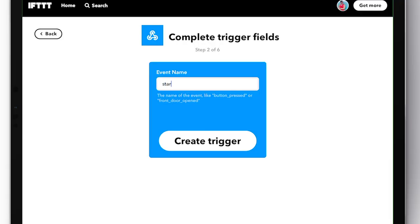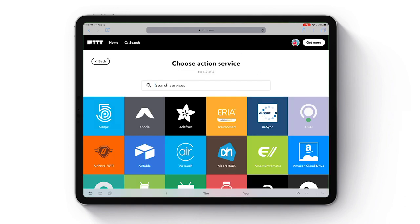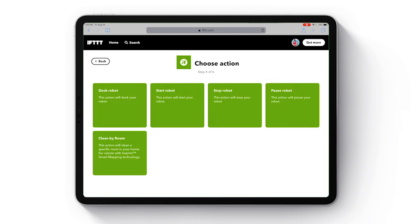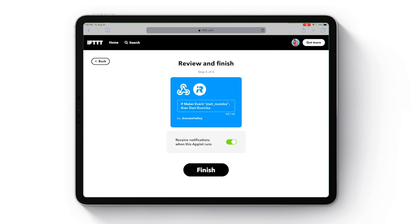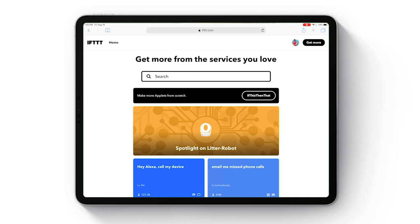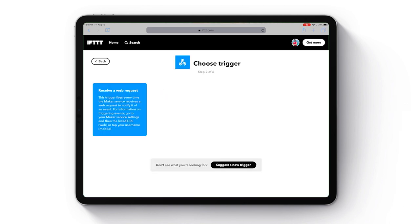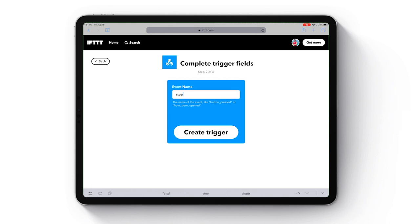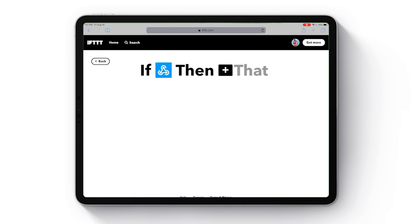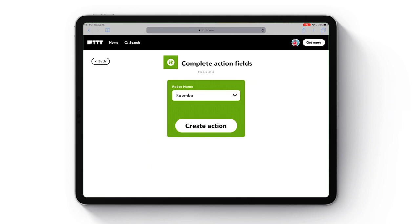Once that's done, click home, tap 'Get More,' and make an applet from scratch. Tap the if-statement and search for webhooks. Tap on webhooks and create a name — set an event name for the action, anything that makes sense to you. We'll use this later in the Shortcuts app, then hit 'Create Trigger.' Next, choose 'That,' search for iRobot, and choose it. You'll see the different actions you can select — choose 'Start Robot' and create the action, then tap finish. You can repeat these same steps for each action you want: stop, pause, dock. I'm going to set mine up for start Roomba and dock.